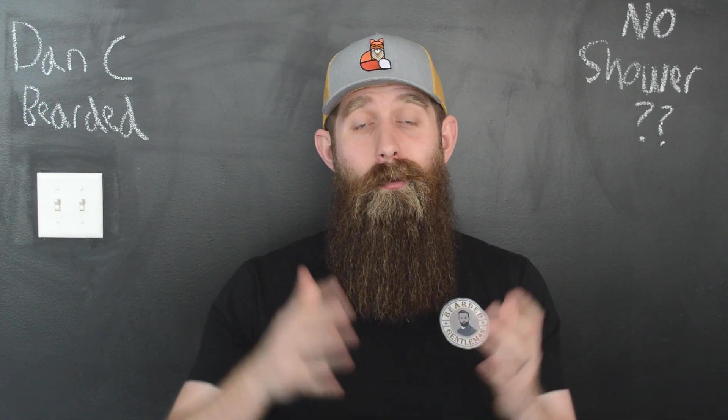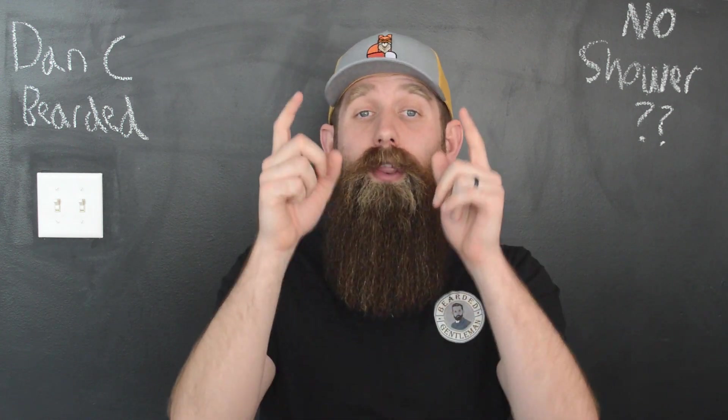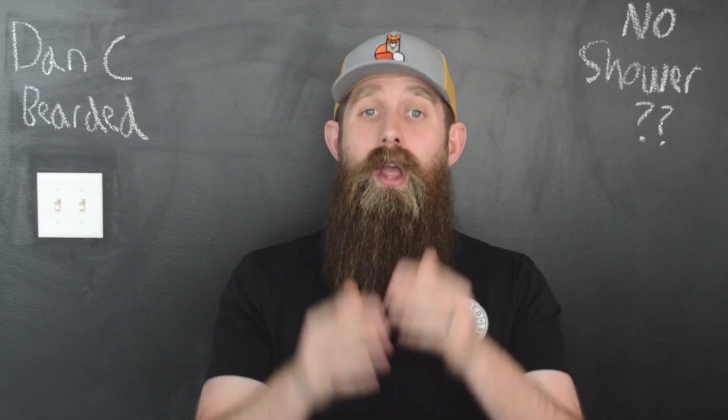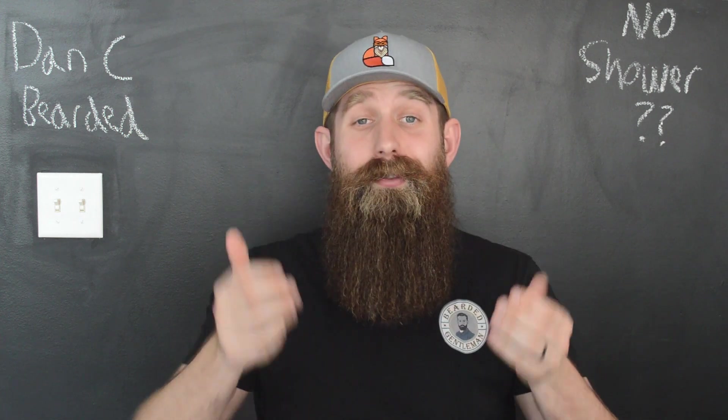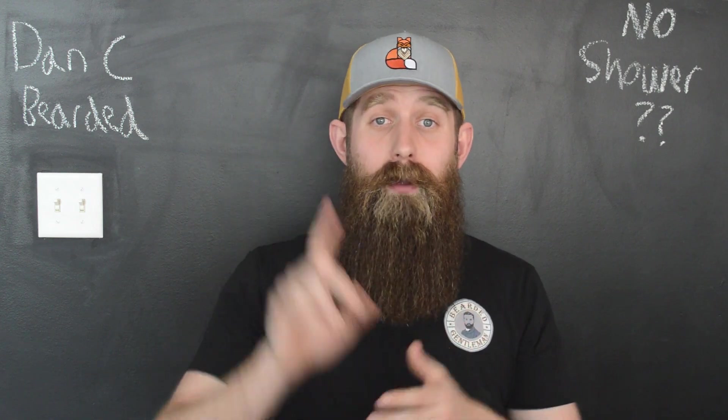Step number one: wake up, get the crusties out your eyes, get out of bed — and this is going to actually help you wake up — go to the sink and wet your beard. Fully wet your beard with cold water. That is important. Cold water. Give a little splash to the face, that'll get you going, it could change your life. Trust me, but wet your beard fully is step number one.